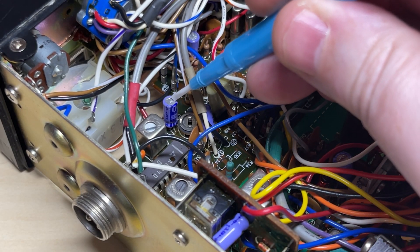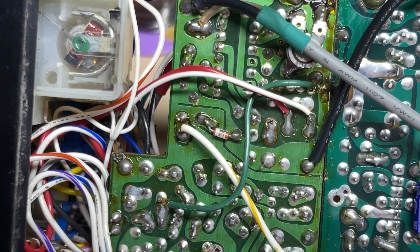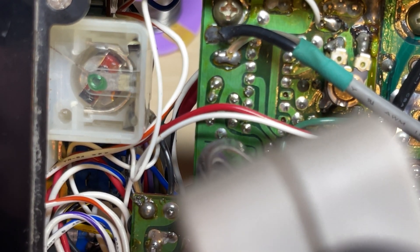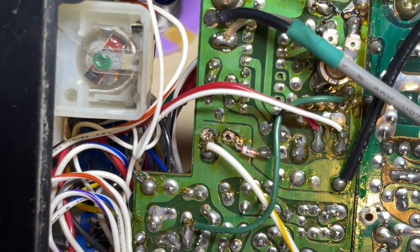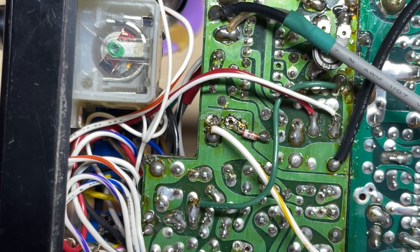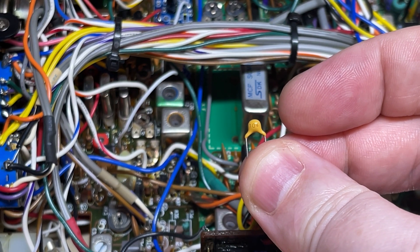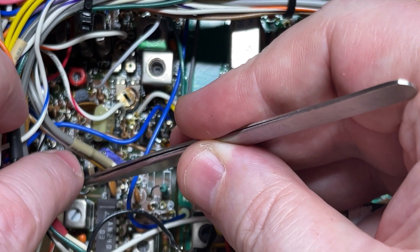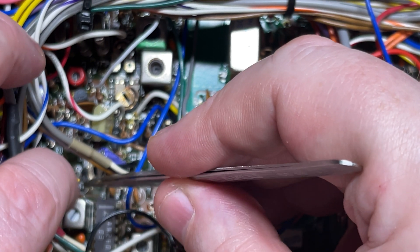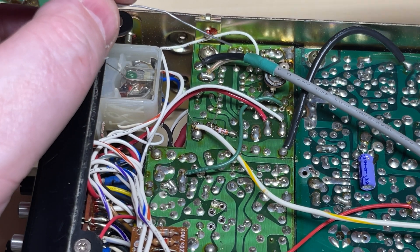The next component we need to change is this capacitor, C32. This needs to be removed — it's located here. We'll take away this capacitor and replace it with a 104 capacitor, which is 100,000 pF. We'll put this capacitor in where we've just removed C32 from. There's no polarity on this as it's a ceramic. Then we'll solder it into place.